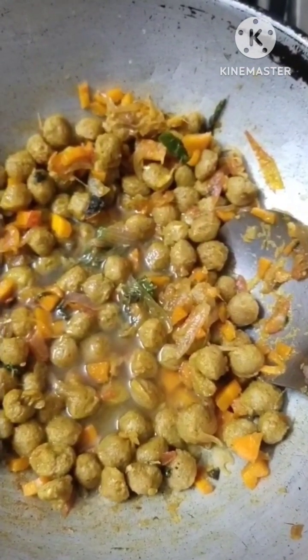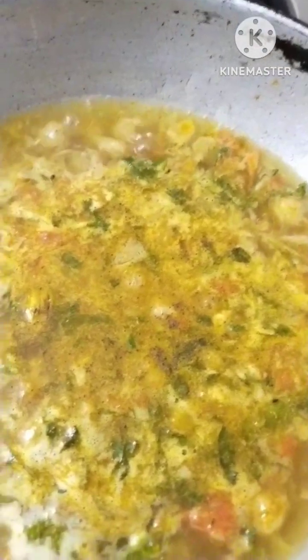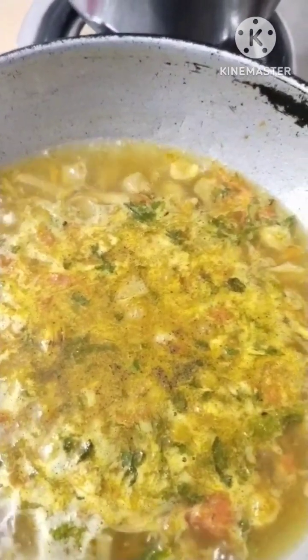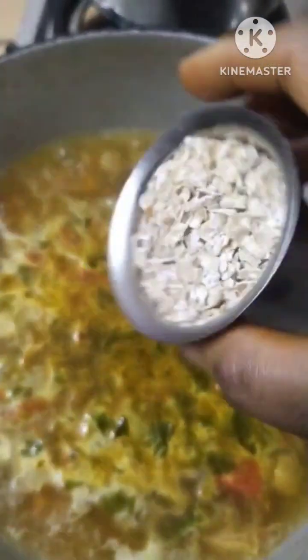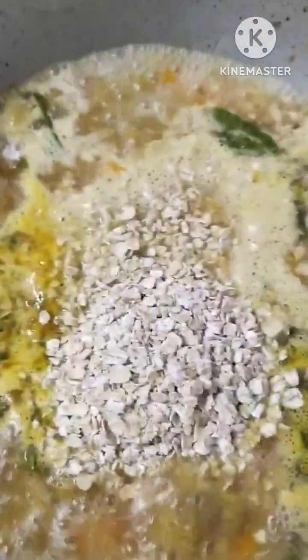Add a glass of water. Add some pepper, add some pepper. We will mix before we go.